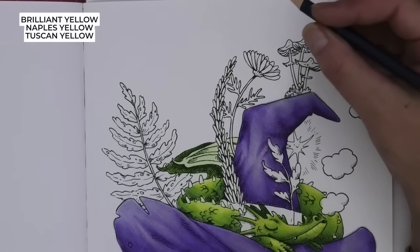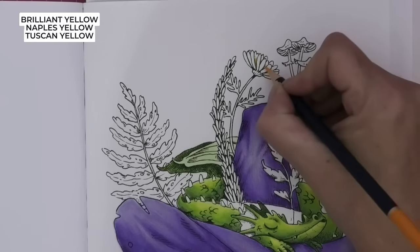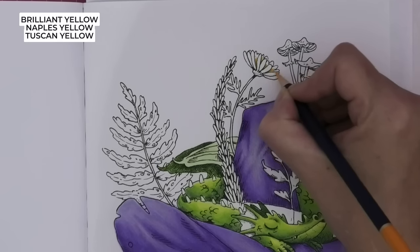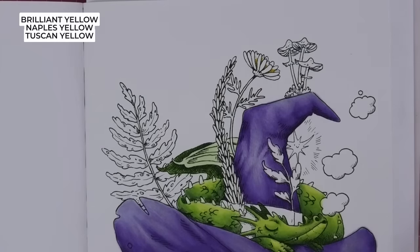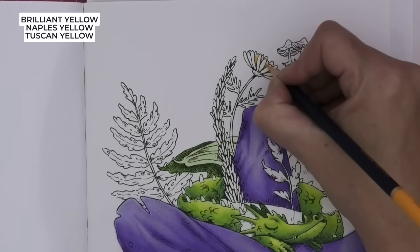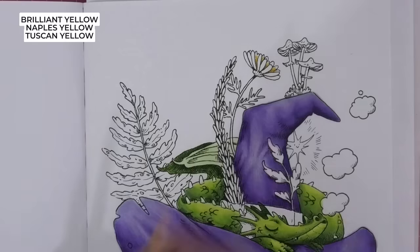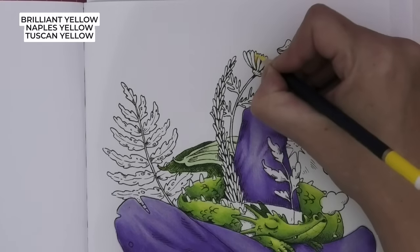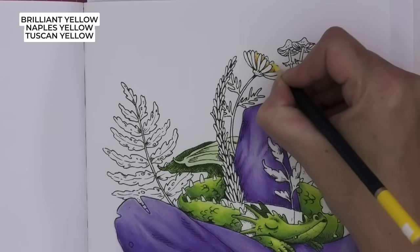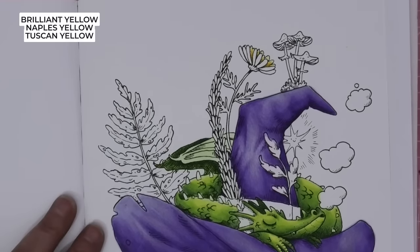I've got Brilliant Yellow, Naples Yellow, and then our beautiful Tuscan Yellow that we used in the dragon. Let's go in and do the darker leaves first — I'm using Brilliant Yellow and putting that gorgeous orange in the dark bits because these are behind so they're going to be darker. Then we're going to use Naples Yellow — we're going to leave a tiny bit at the tip for that Tuscan Yellow. It's really hard to judge with this camera — I'm going in with our darkest then our medium.